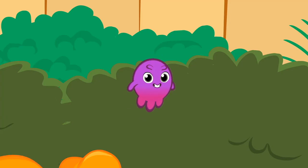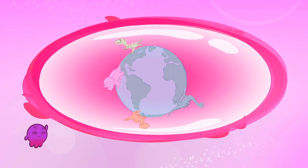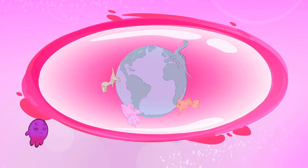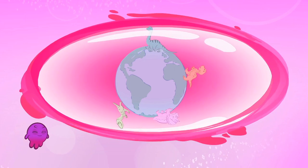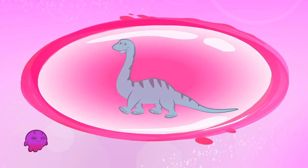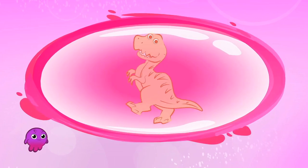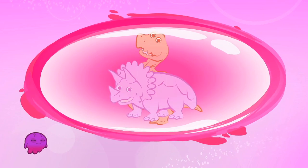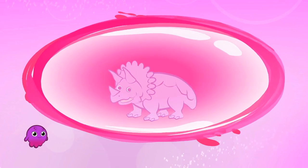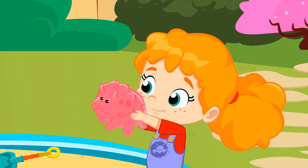Pops, shall we explain it to them? Dinosaurs lived on the Earth a long time ago, before humans and Martians, about 250 million years ago. There were different types, such as the Diplodocus with a very long neck, the Velociraptor which ran super fast, the Tyrannosaurus rex, the most feared of all, or the Triceratops with three striking horns. That one is a Triceratops.